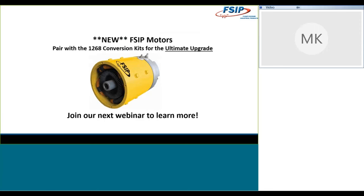That's what I've got to say today about 1268 conversion kits. If you're looking for something a little more high-performance, when you pair those 1268 conversion kits with the new FSIP motors that will be available very soon, you will absolutely get the ultimate upgrade. Our next webinar will focus on how you pair those motors with our 1268 conversion kits and the increases in speed and torque you will see — broken down by system or by vehicle, similar to today's session.